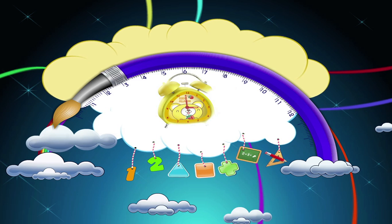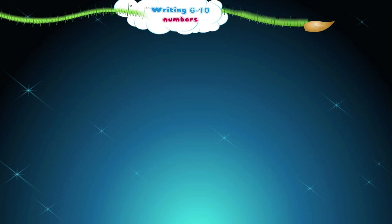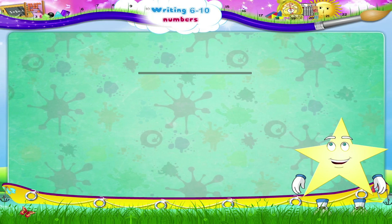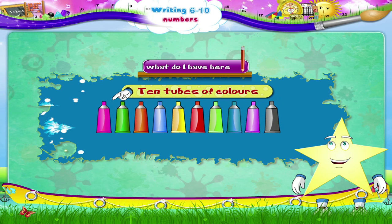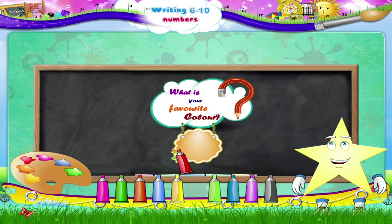Writing six to ten numbers. Starry, look what I have here — ten tubes of colors! Today I am going to teach you something very interesting. What is your favorite color? Red? Okay, let's start with red.